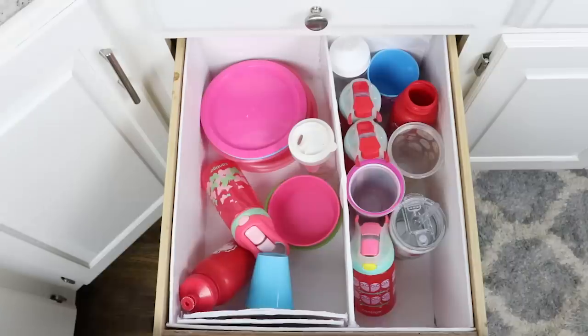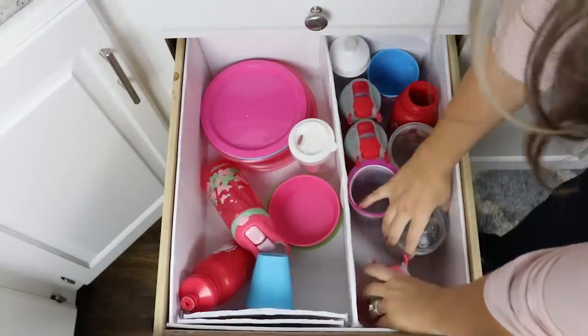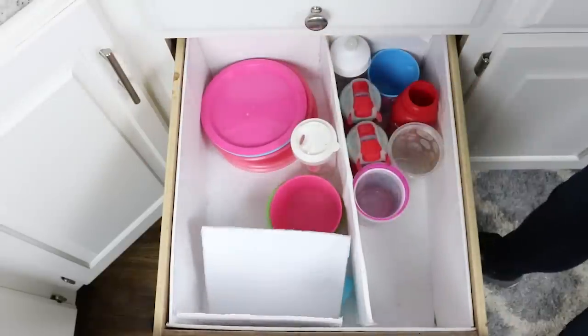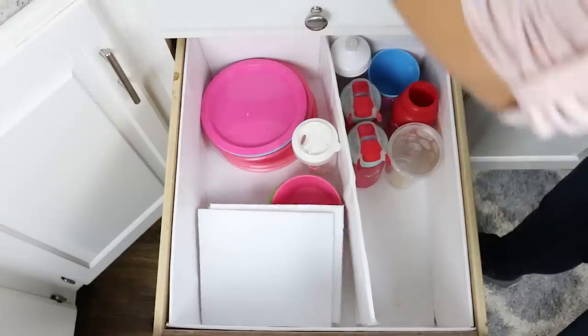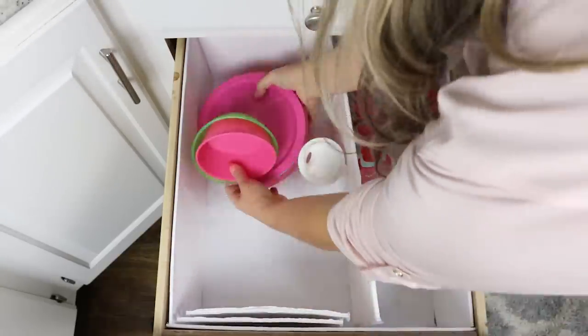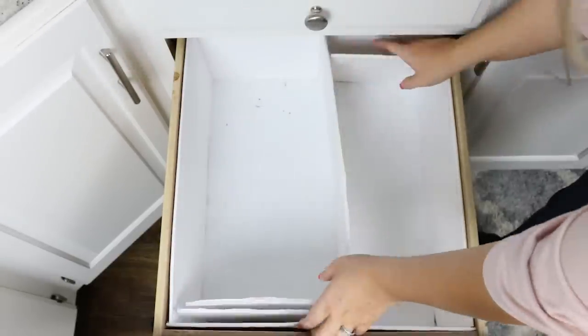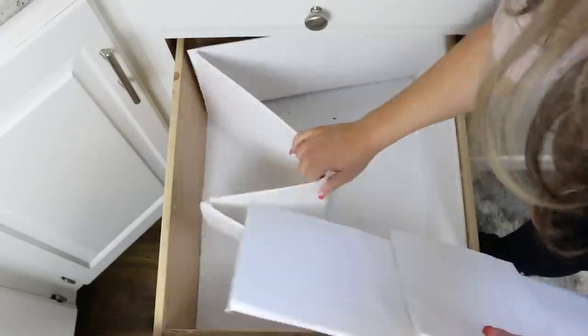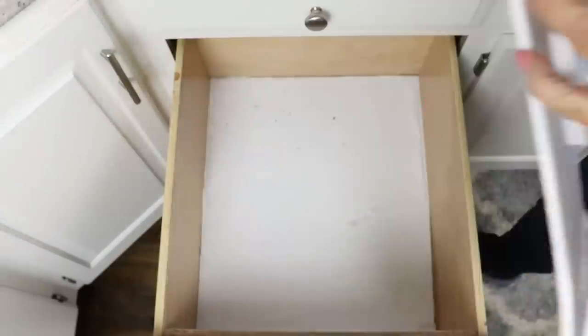My next system is not working out for me. This is the drawer my kids get into frequently — it holds their plates, cups, and all their bowls. Originally I used poster board from Dollar Tree, hot glued it together, and made dividers. It held up for about six months, then started to fall apart. So I'm going to try something new.